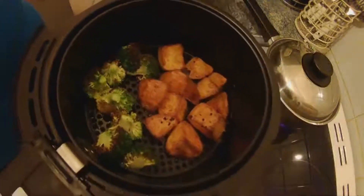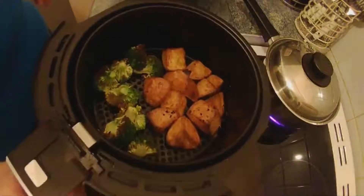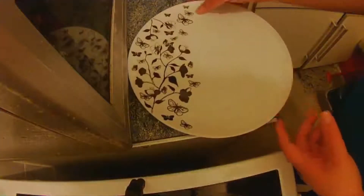It's been three minutes and the broccoli is roasted, so that's it. I'm going to plate up now.